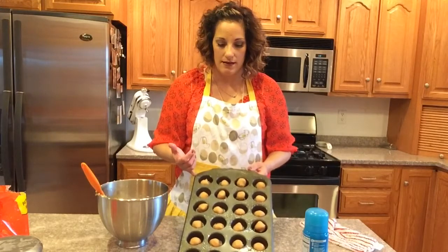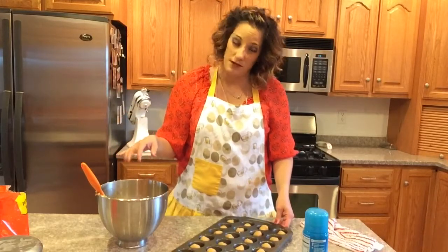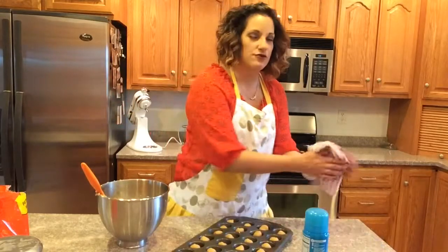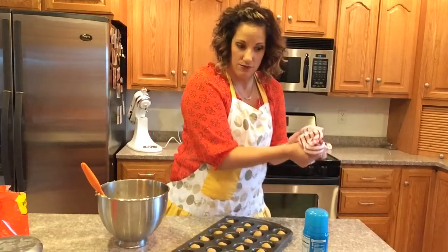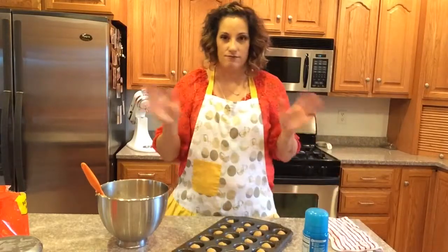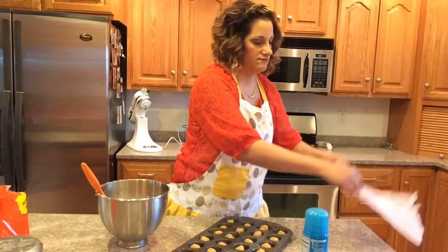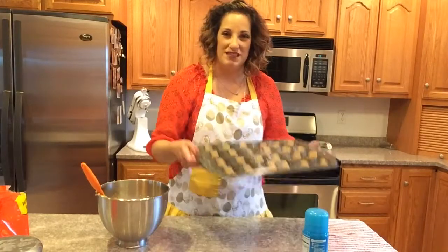We have them all filled. After reassessing the dough I have left, this batch will probably make closer to 36 cookies rather than 48 — just be aware of that. We're putting them in the oven at 350 degrees for 10 to 12 minutes, or until they get golden brown. We don't want them overcooked — I prefer a softer cookie, so I'll keep an eye on them.